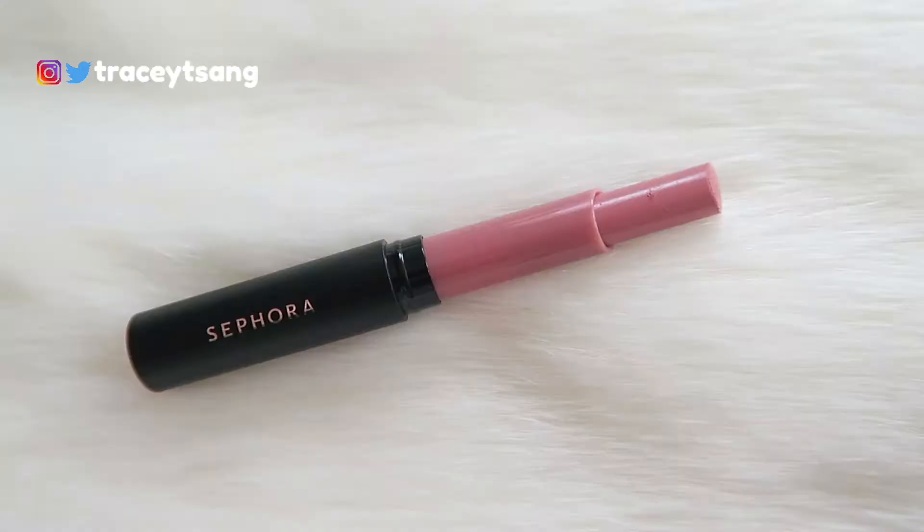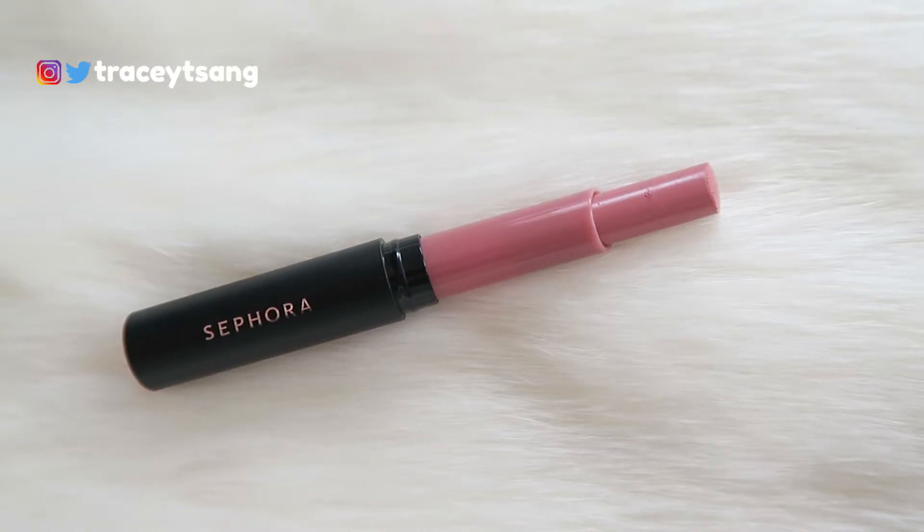I absolutely love how it's color-coded, so when you just open it you immediately see the color. As for this lipstick, I love how easy it is to twist up and down — it's just so smooth compared to other lipsticks I've tried and used before.